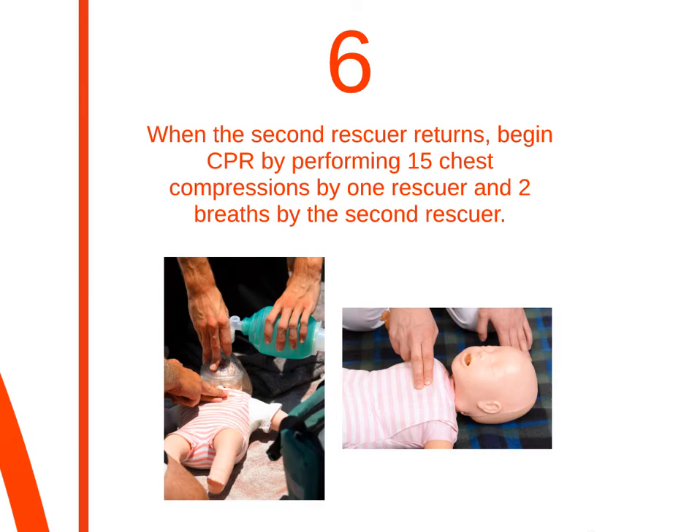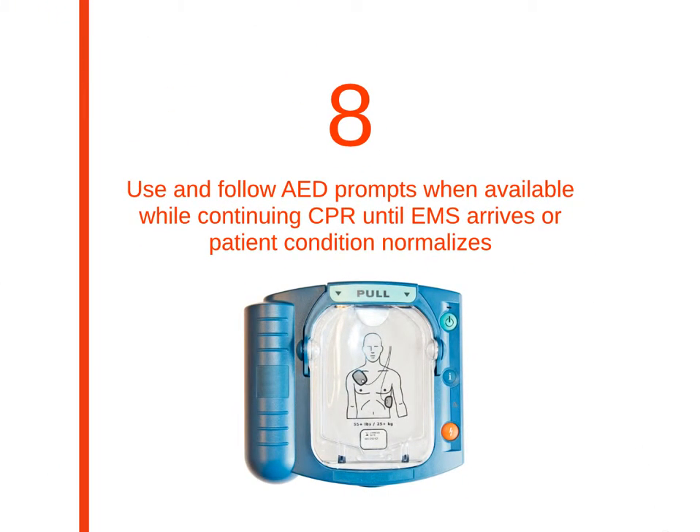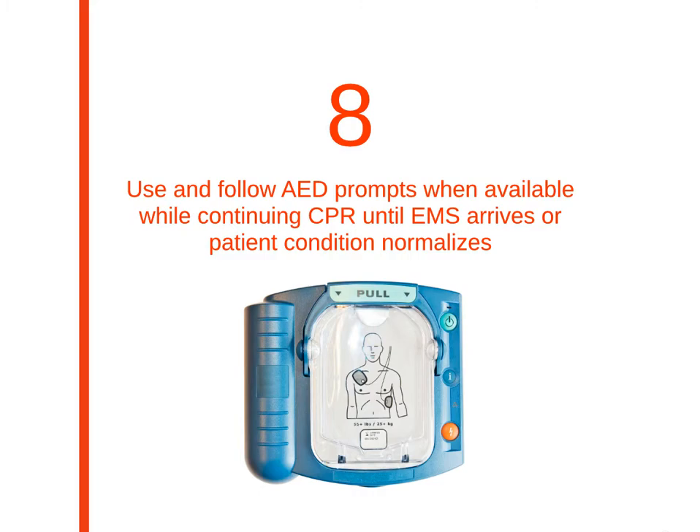If the second person can fit their hands around the infant's chest, perform CPR using the two thumb and circling hands method. Once again, do not press on the bottom end of the sternum as this can cause injury to the infant. Make sure your compressions are 1.5 inches deep and at a rate of at least 100 per minute. Lastly, use the AED and follow its prompts while continuing CPR until EMS arrives at the scene.